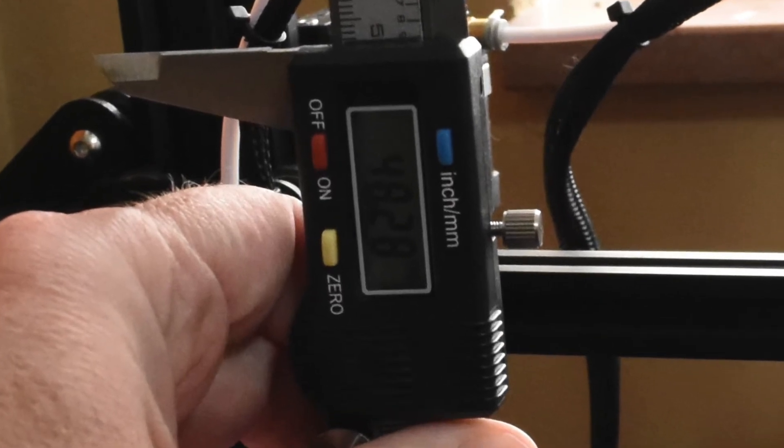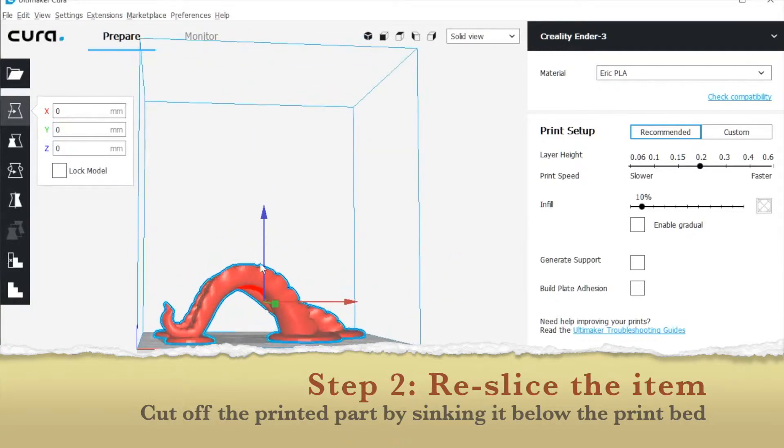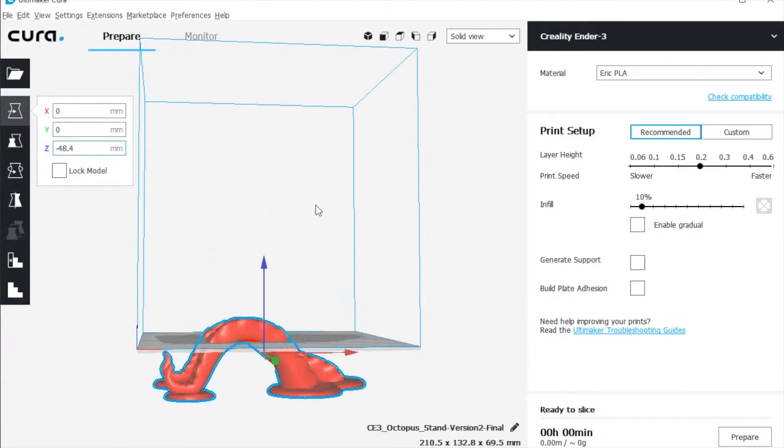Once you've got that measurement, you'll open up your slicer — I happen to use Cura. You'll take your original STL file and just move it down by the amount you just measured, so negative 48.4 millimeters. That'll move the item below the printing surface, so it won't print anything below it — it'll only print what's remaining.